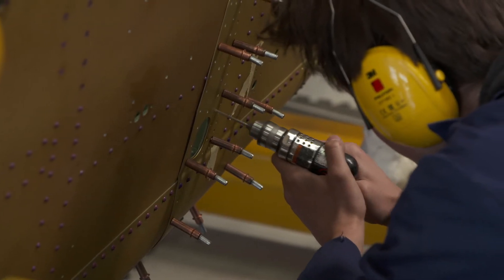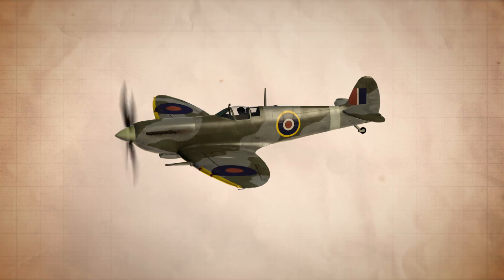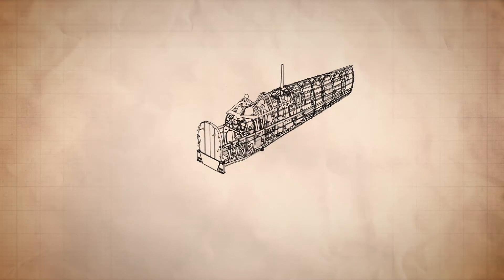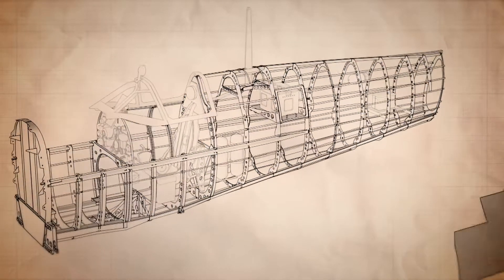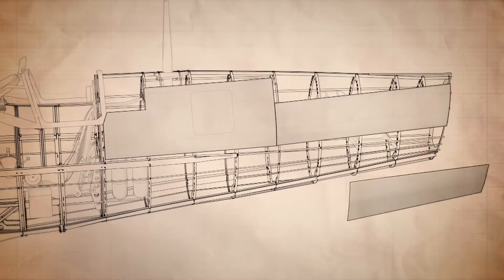Now it's time to take it out. The design of the fuselage was one of the Spitfire's great innovations. It's a semi-monocoque, built on a skeleton of 19 lightweight frames, on which a thin metal skin is tightly stretched, providing strength and rigidity, but minimising weight.